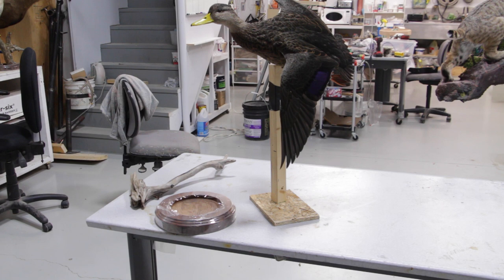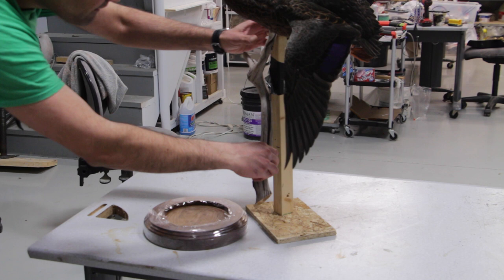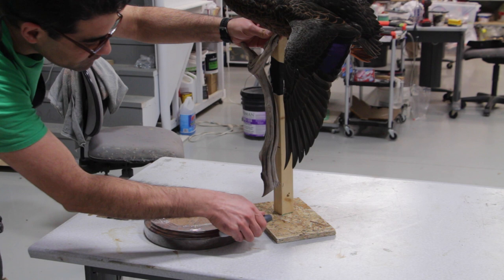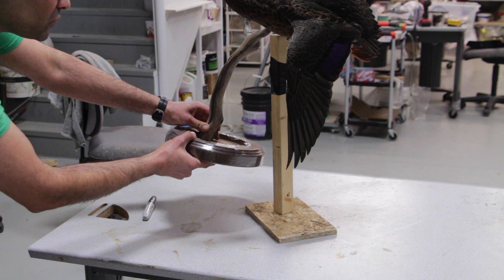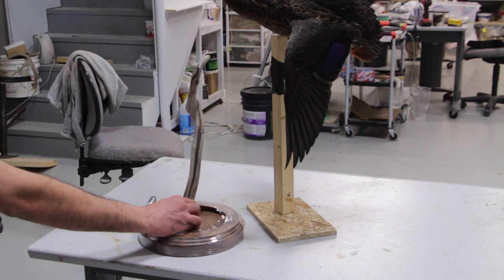Now what we're going to do is replace that two-by-two stick with a natural driftwood or suitable type of wood that we can find — it's going to be nice for the scenery. This bird is going to be boxed and shipped all the way to Florida, so it's a long ways away. I need to make sure whatever I do is a little bit on the heavier side so it doesn't get damaged during shipment. I was thinking this piece of driftwood is going to be suitable to replace that stick and apply it into the scenery. Let's see what happens.